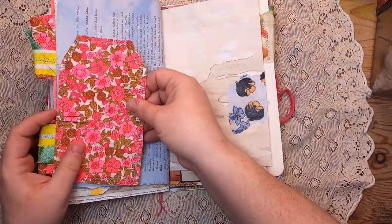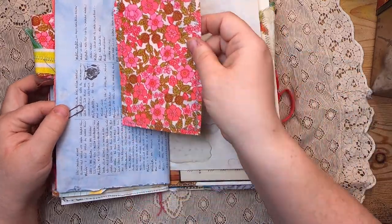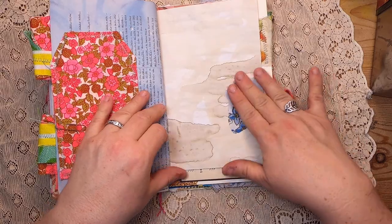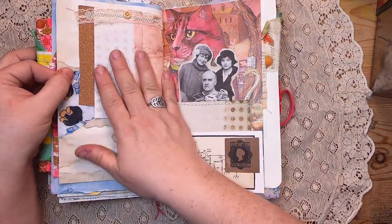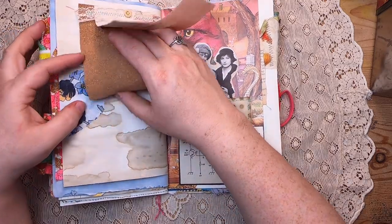On this side there's a fabric tag made from a really fun vintage floral fabric, then just a bit of collage on a coffee-dyed paper, and a little notepad made with avocado and coffee-dyed papers and some cork.